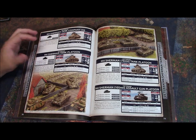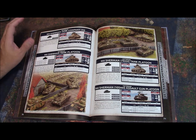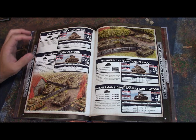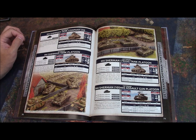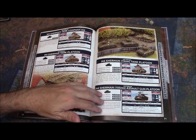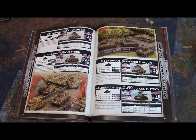Also worth pointing out: this product, unlike Fortress Europe which was a transitional book, is specifically themed to Normandy. So we get more Sherman types — the 76mm armed Sherman as well as the 105mm assault gun version. We get extra variants not present in Fortress Europe that are themed for Normandy, which is really nice.